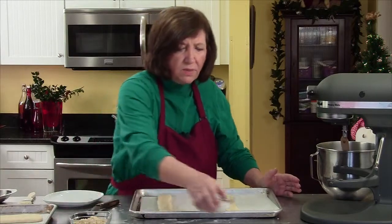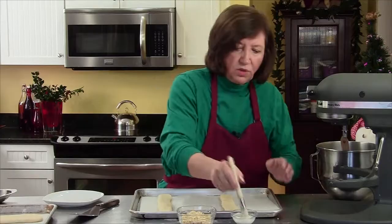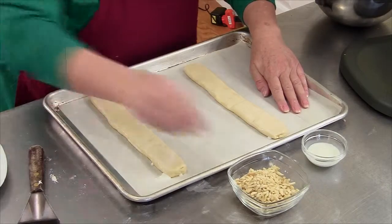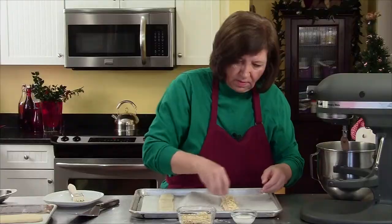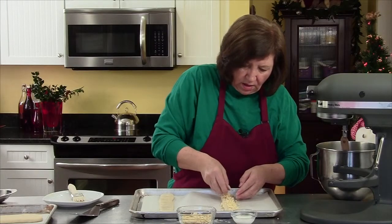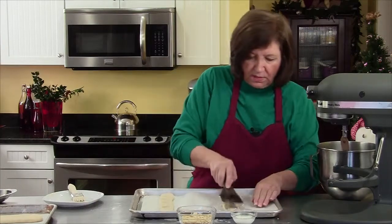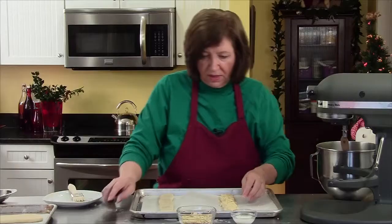Now comes our milk and our almonds. I'm just going to brush the tops of these with some milk, then put almonds on top — being kind of generous. You could do this with another kind of nut, but then you'd have to change the almond extract and maybe just put vanilla in if you wanted to do this with pecans or something like that.